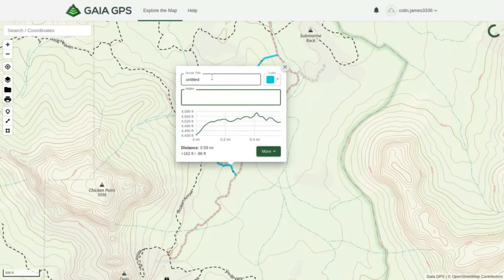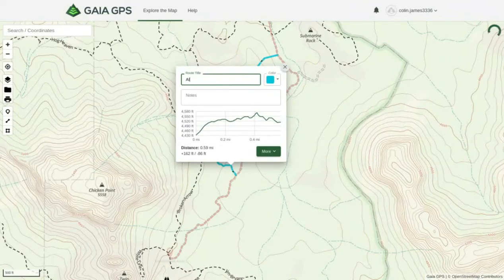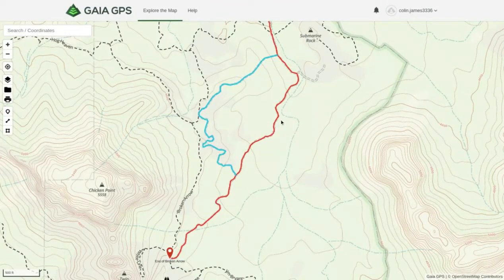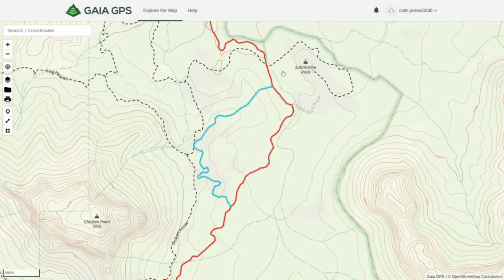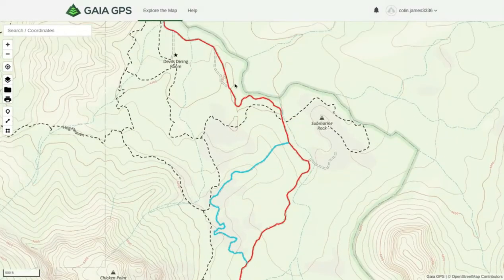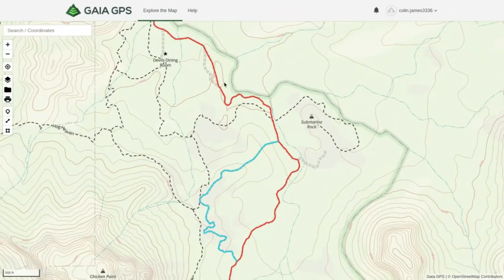We can change the title to 'Alternate Route,' change the color if you want, and add more waypoints — for example, if you spot a campsite you like.